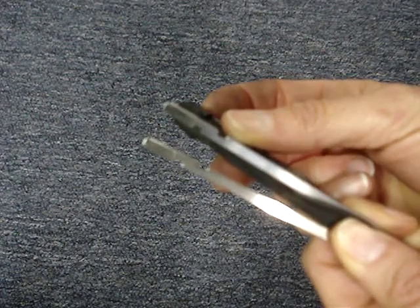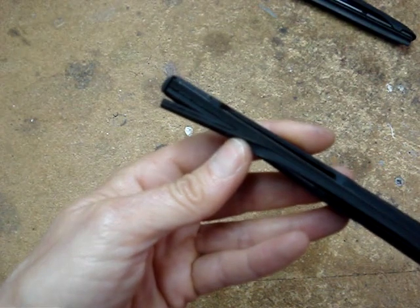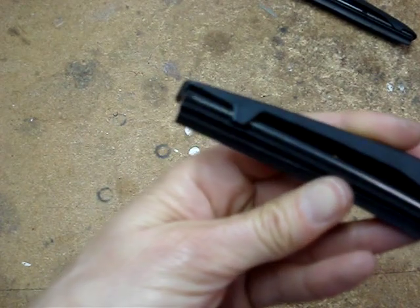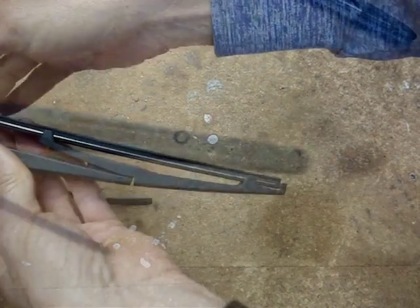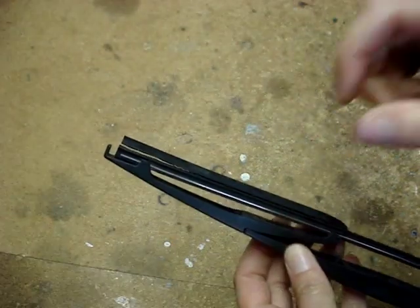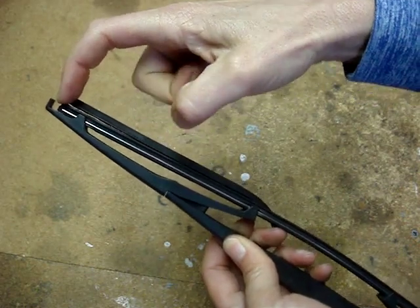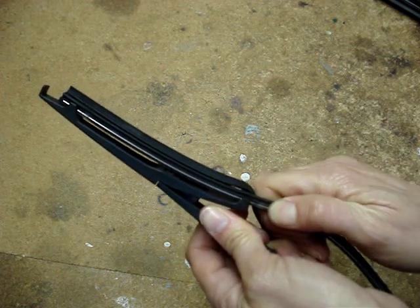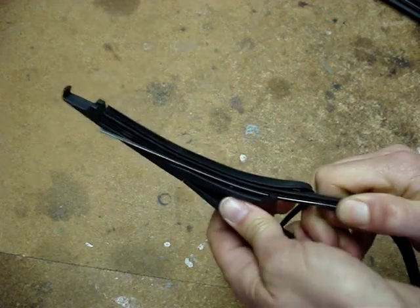The rear wiper refill on this 2010 Honda Fit does not have any latching device — both ends of the blade are identical. To remove this type of refill, push the refill to one end. On the opposite end you'll have a gap. While maintaining that gap on one end, pull and pop the blade out of the claw.